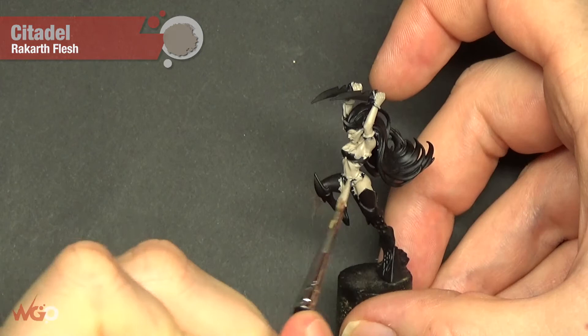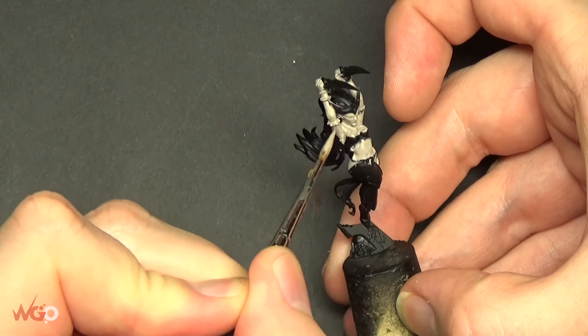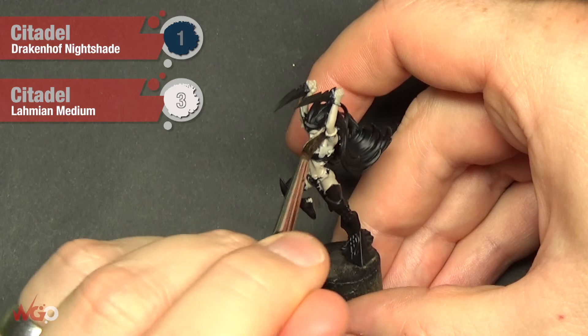Hey everyone, this is Sam from Wargamer Online and today I'm going to show you how to do a skin tone which is a bit different — a paler pinky purple skin tone. To begin with, this has been primed with a black spray can from Games Workshop, and we just work in Rakarth Flesh all over the skin in three thin layers, letting it build up gradually.